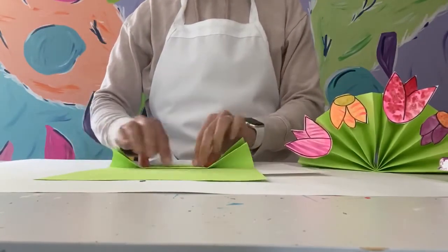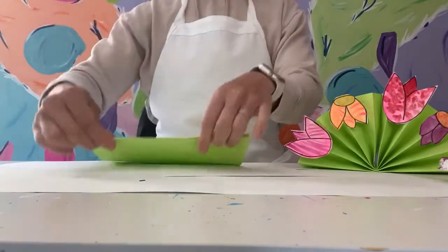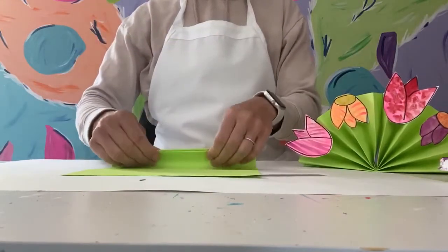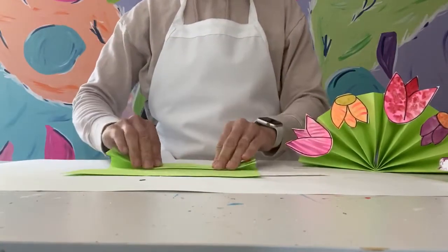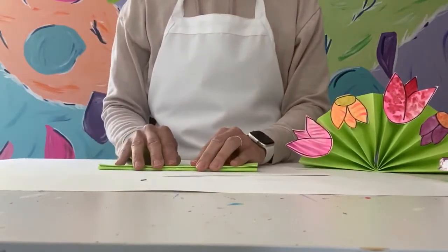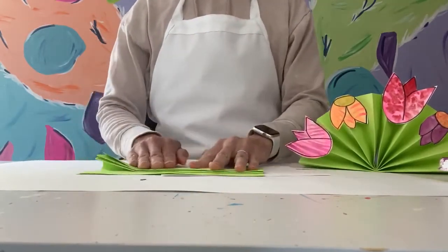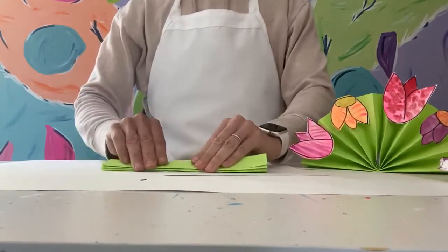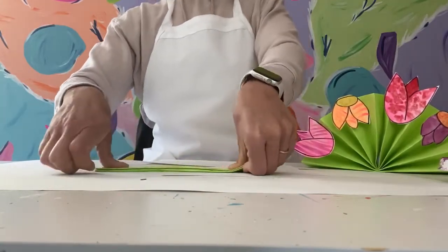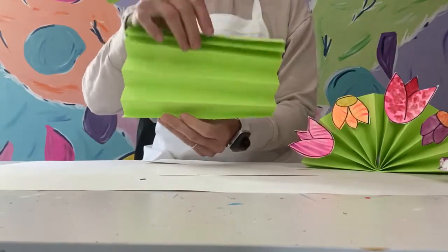I'm taking my time because I want my lines to be as straight as possible. Use your fingers to go over and back to crease them down nice and flat. Take nice straight lines, and if you accidentally mess up and don't get it exactly right, just take it apart and redo it. Go all the way to the end doing that accordion fold. Your last fold may not be the exact same size, but that's okay — just fold it over so we have a nice clean edge.